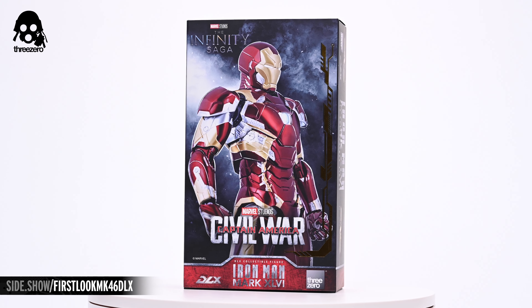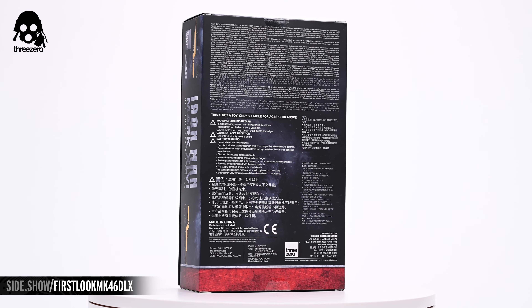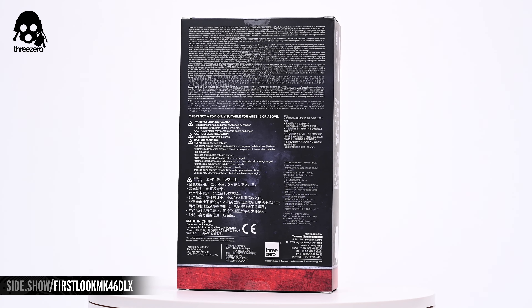Hey everyone, welcome to Sideshow's First Look. Today we'll be taking a look at the Iron Man Mark 46 DLX collectible figure by ThreeZero from Captain America: Civil War.